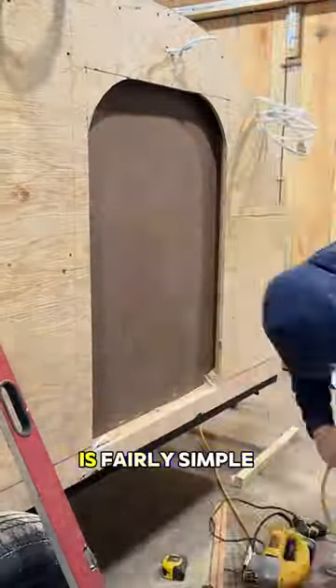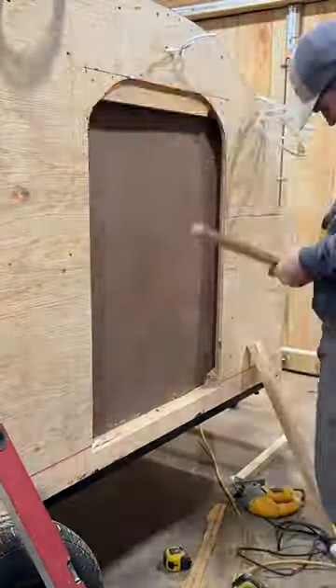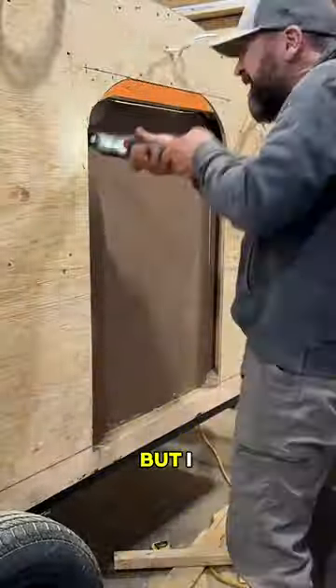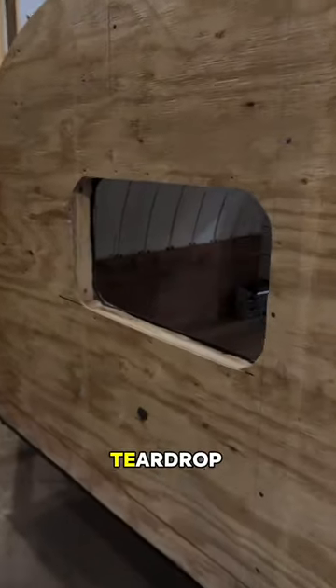The door hole is fairly simple to cut out. We just repeated the same process we used on the window. I spent far more money than I wanted to on the door, but I think it will be worth it in the end and I'll appreciate having a real teardrop camper door.